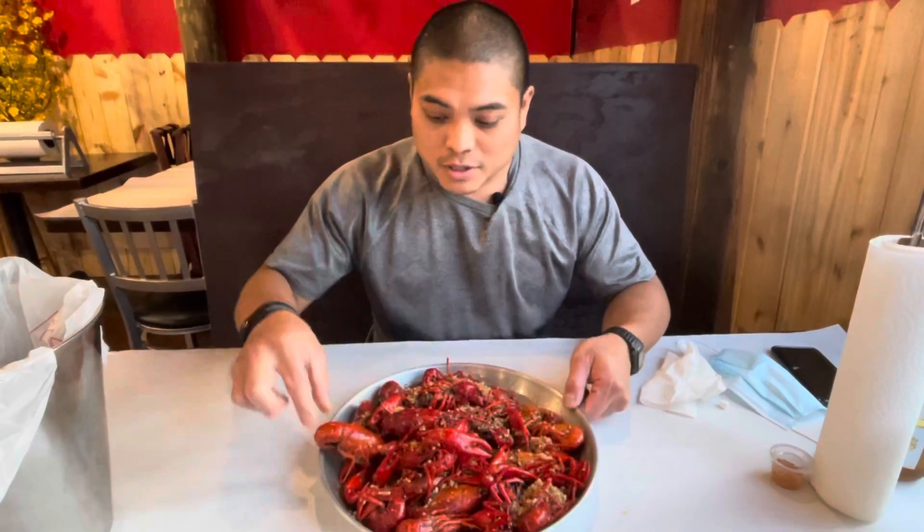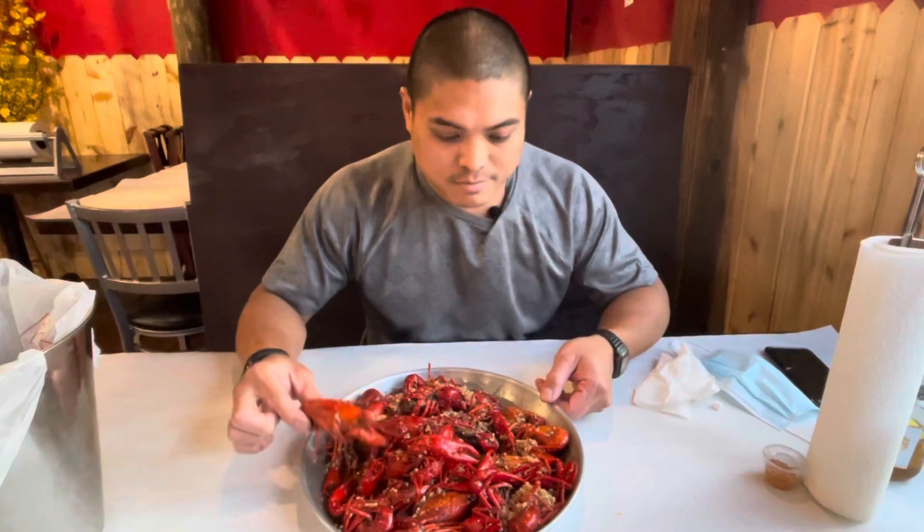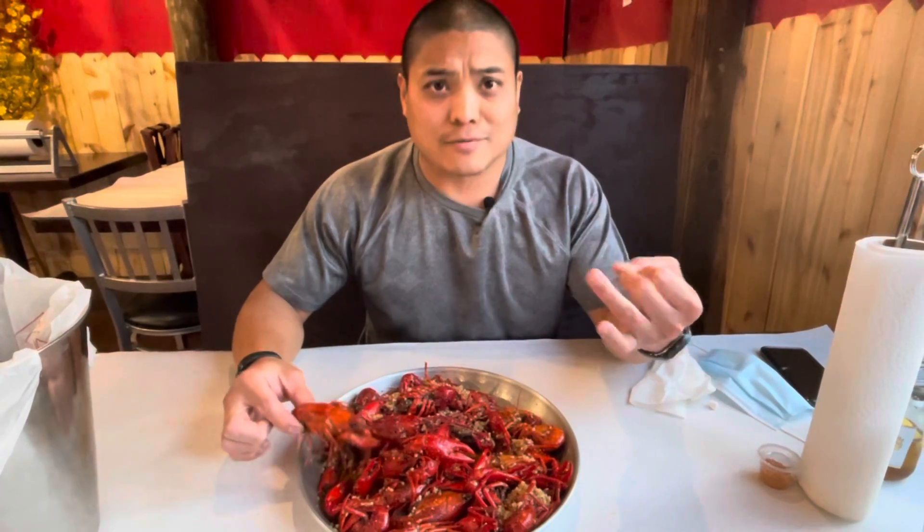Freaking huge right now, look at that. So we're trying their signature sauce called head sauce. It's got Cajun, butter, garlic, and fish sauce of all things.